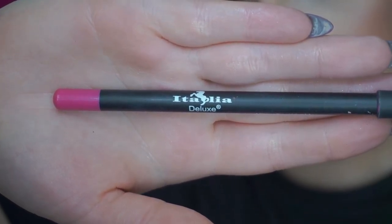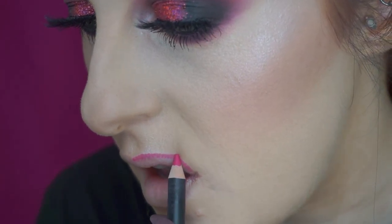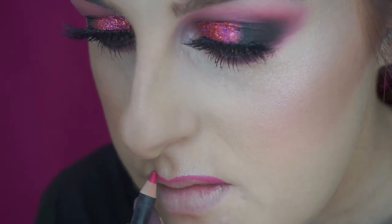So I'm lining my lips using a hot pink lip liner and I filled them in as well. Then I went in with a bright pink liquid lipstick to match.